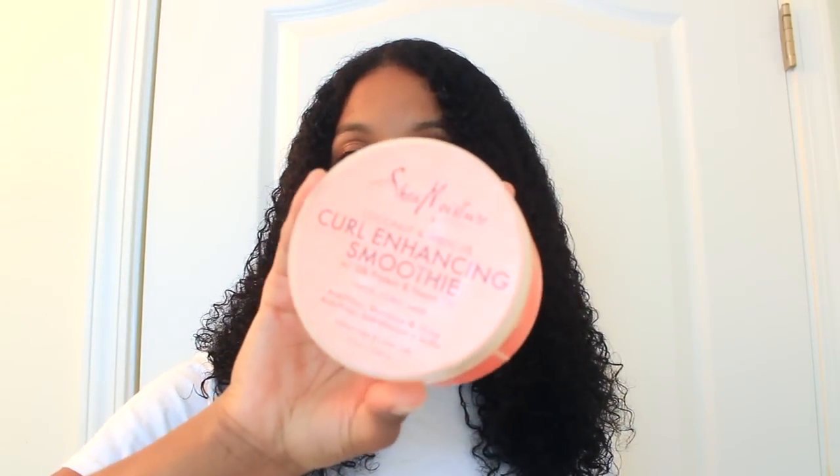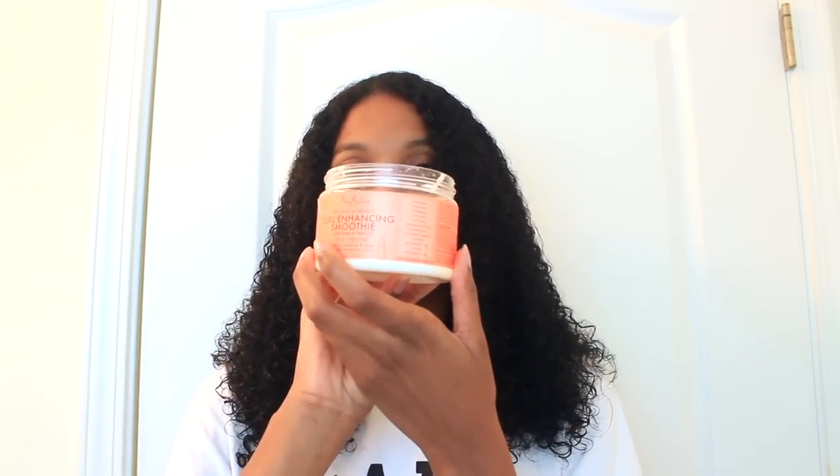The first thing you want to make sure you're doing is putting a leave-in in your hair — do not do your hair without a leave-in, it really does make a difference in your wash and go. Next, add a cream. I use the Shea Moisture Curl Enhancing Smoothie. I would either use Shea Moisture's Milk Line or the Curl Enhancing Smoothie, but the Smoothie was my favorite.